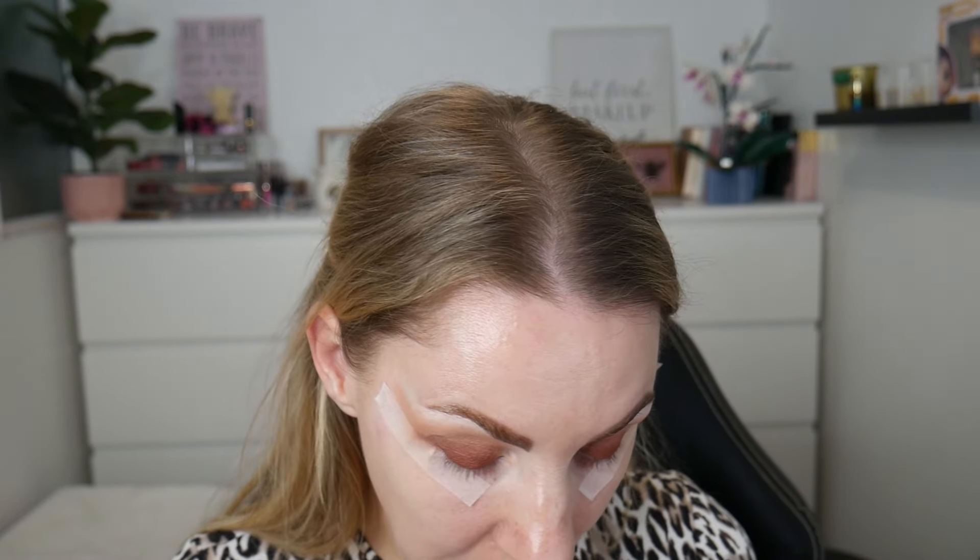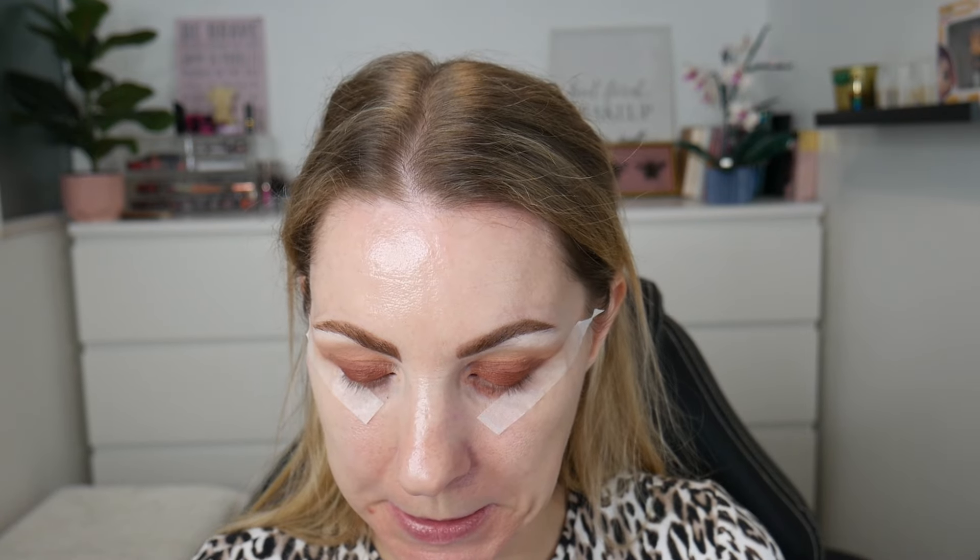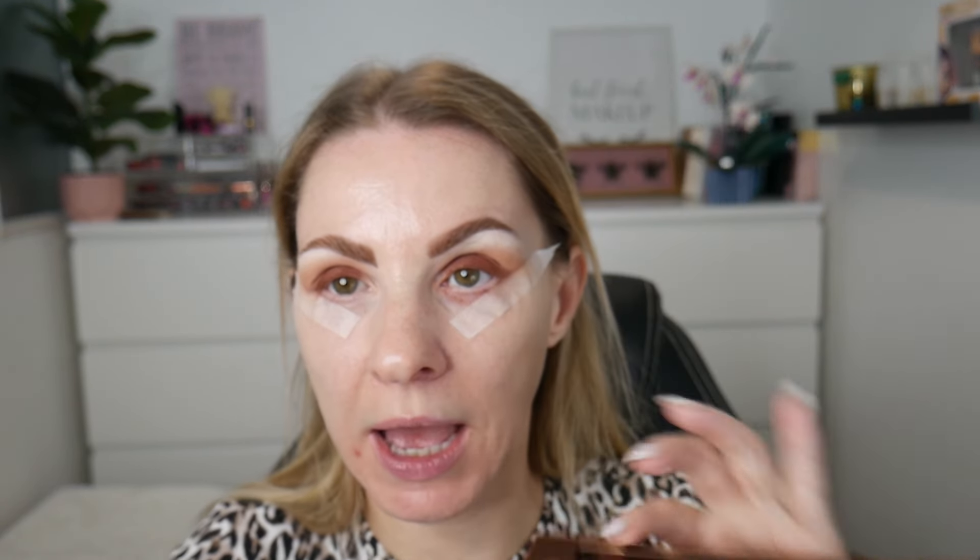Take a fluffy blending brush and we're going to transition it now. I'm going to take 'Chase' from the Naked Heat — I can't decide if it's shimmery or not — and just blend that right up. You could use a more orangey tone if you wanted to, but I feel like those two colors together are just going to look really nice. Even though it looks very light, it's kind of the perfect transition because I'm very pale skinned.